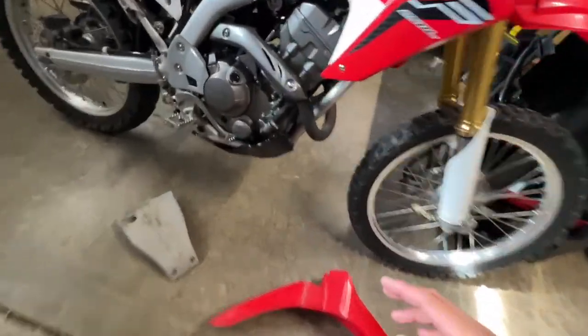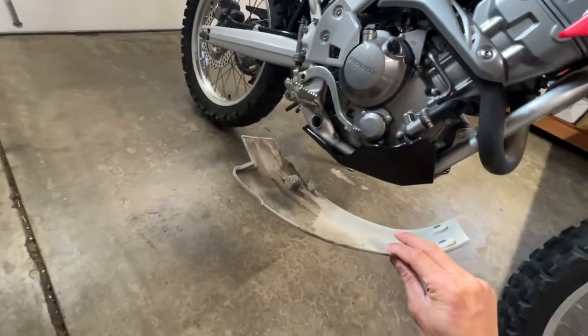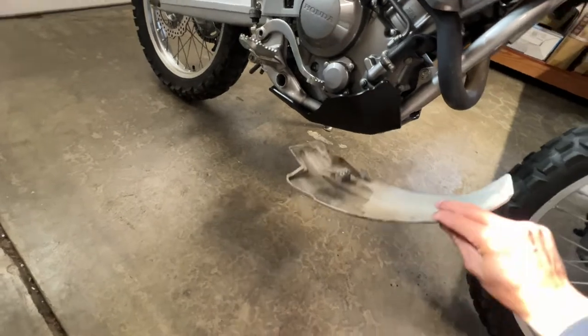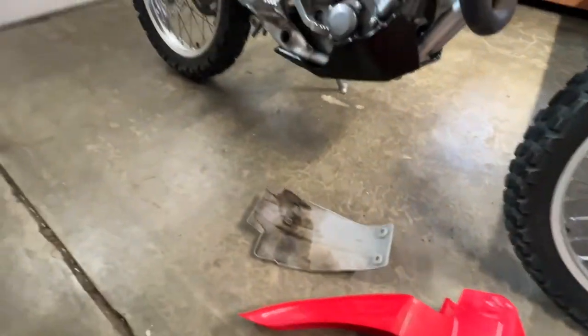I put a Acerbis skid plate on — the OEM one is super flimsy and just sits between the frame right here inside, so it doesn't really protect anything besides maybe some dirt.